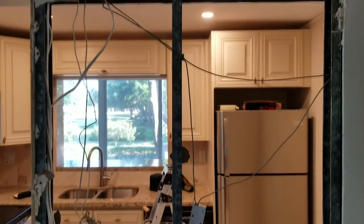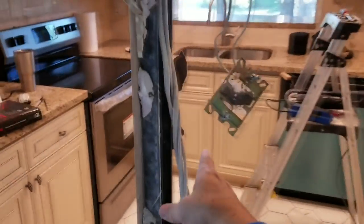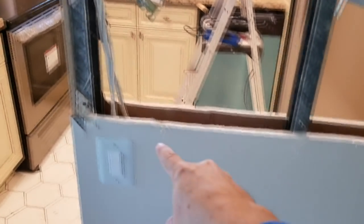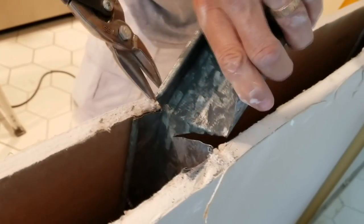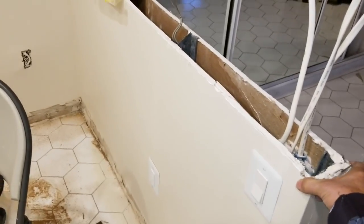The drywall is pretty much off now and we can see nicely into the kitchen. The only thing we've got to worry about is finding a home for these wires - they're going to have to be rerouted, probably down below here.